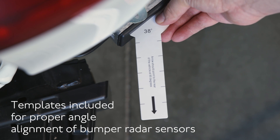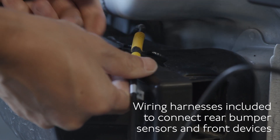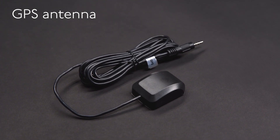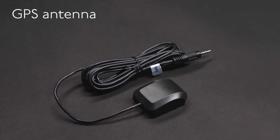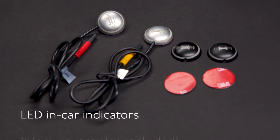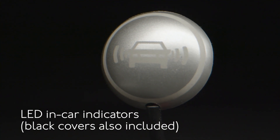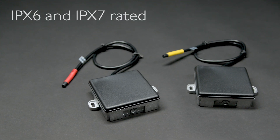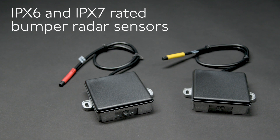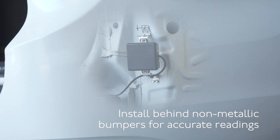To simplify installation, a single cable connects the rear mounted modules to the front wire harness and system devices including the GPS antenna, alert speaker, and in-car surface mount LED indicator lights. The system's microwave radar sensor modules are ingress protection rated both IPX6 and IPX7 for durability and wet conditions when installed under the vehicle's bumper.